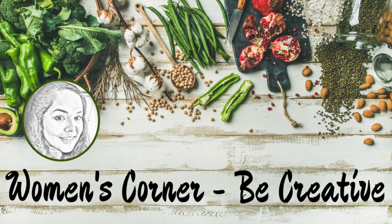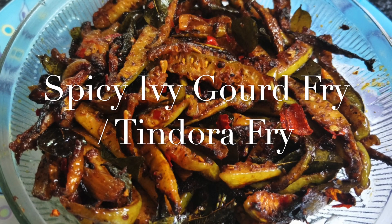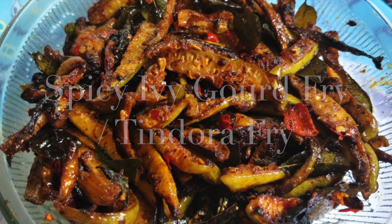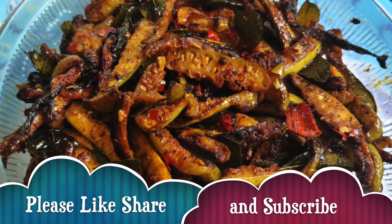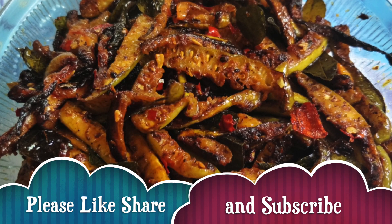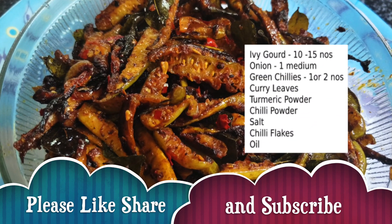Hello everyone, welcome back to my channel Women's Corner. Today I am going to share a tasty and spicy recipe — I'm going to make ivy gourd fry. Before going to the ingredients list, please subscribe to our channel and hit that bell icon so that you get all the notifications whenever I upload a video. So coming back to the ingredients.